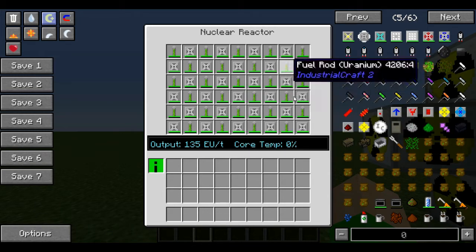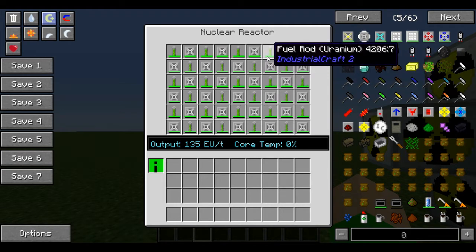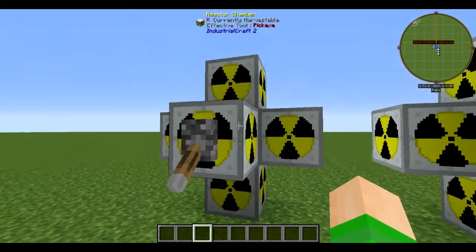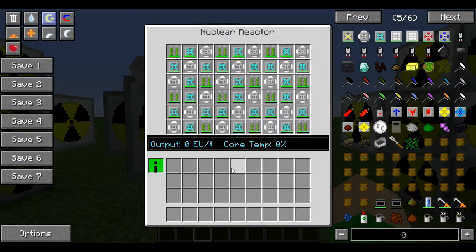It's completely stable and completely automatable — you can input fuel rods continuously and pull out the empty ones continuously. It is very safe. The second reactor gives you a little bit more power.